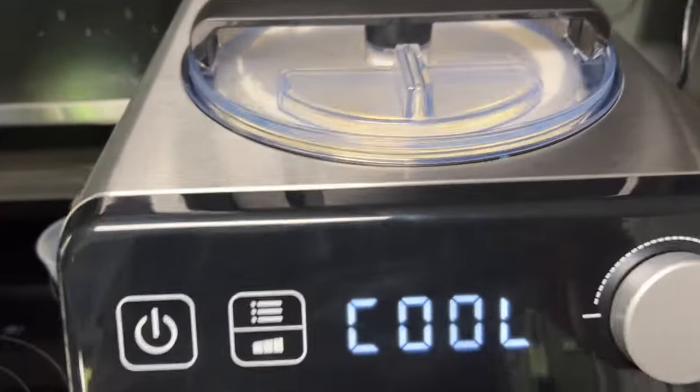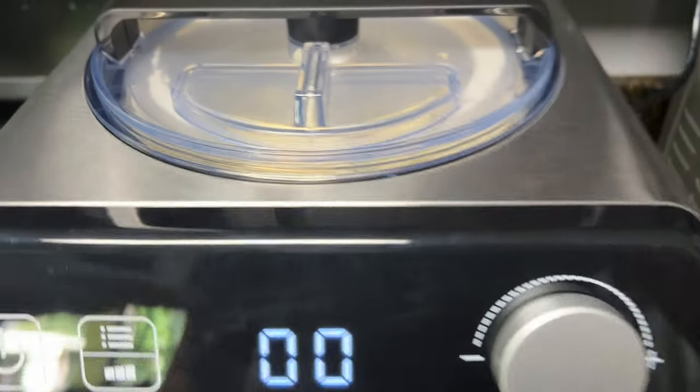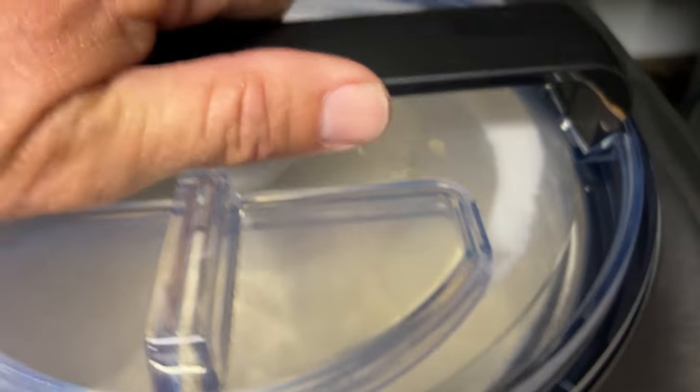We're going to wait — we'll be back in an hour and show you how this turns out. The hour's up, it's in cool mode, so we're going to stop it. Should be done.